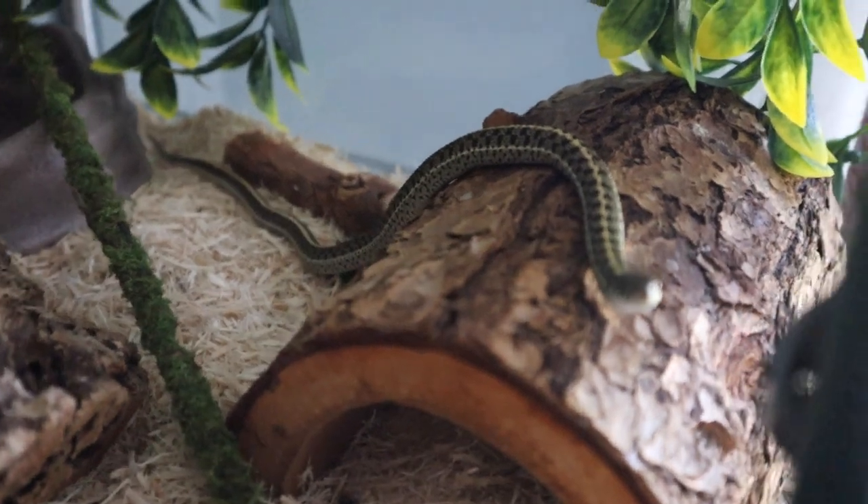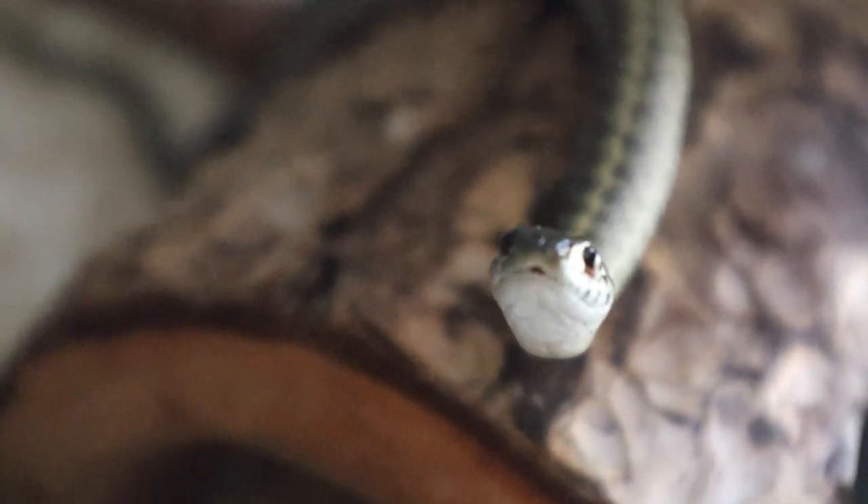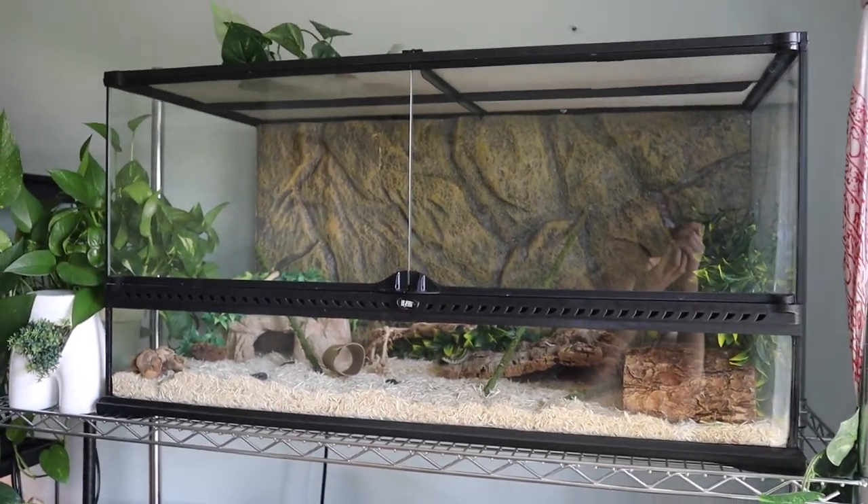If you have one male garter snake you can keep him in a 20-gallon tank. One thing I would say is that these are not creatures that just sit there - they are super active and super curious, constantly going around the tank. If you want to upgrade to a 30 or 40 gallon they would love it, even alone. I have two of them, so when they were babies they were in a 20-gallon, then I upgraded to a 40-gallon. If you have two in the same enclosure, you need to double the size.